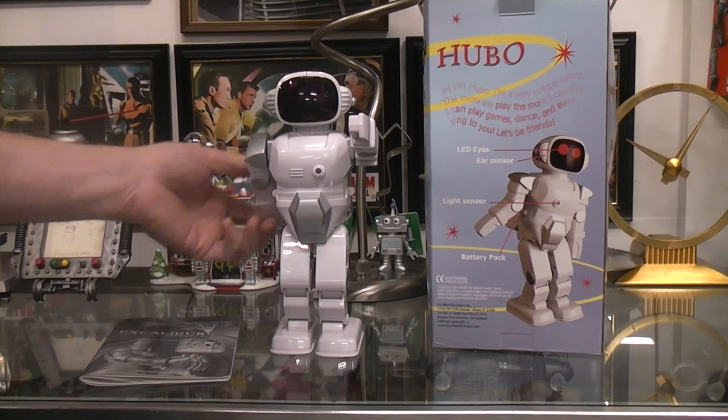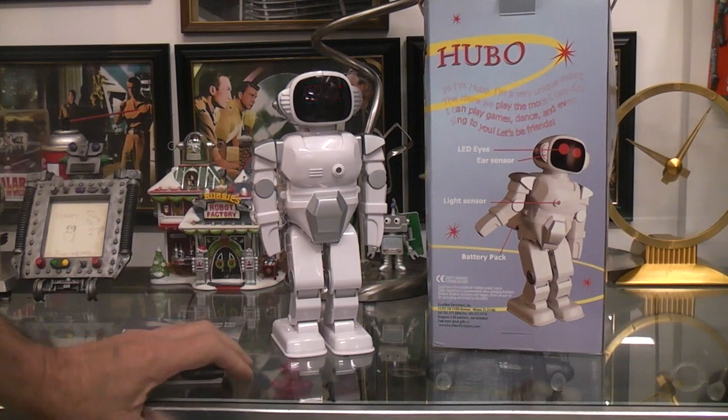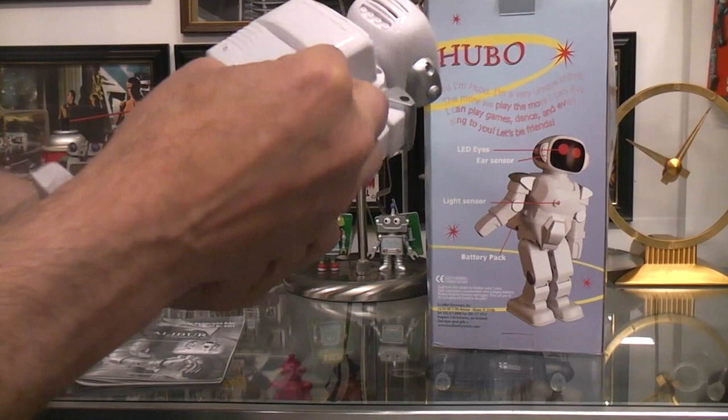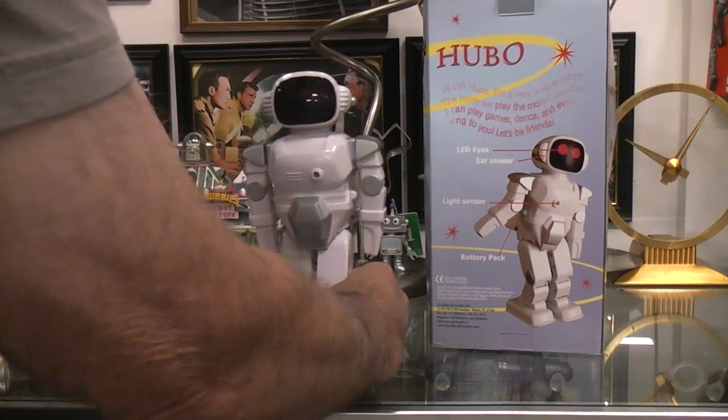There doesn't appear to be any on/off switch on the robot that I've been able to find. When the batteries are in it, it's ready to go. I guess it's supposed to go into a sleep mode, but there's no on/off switch. So I'll just be taking the batteries out of this puppy.